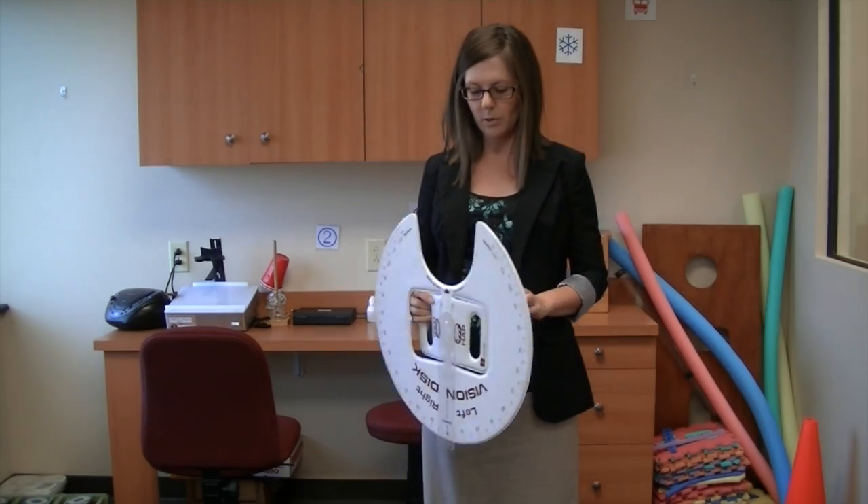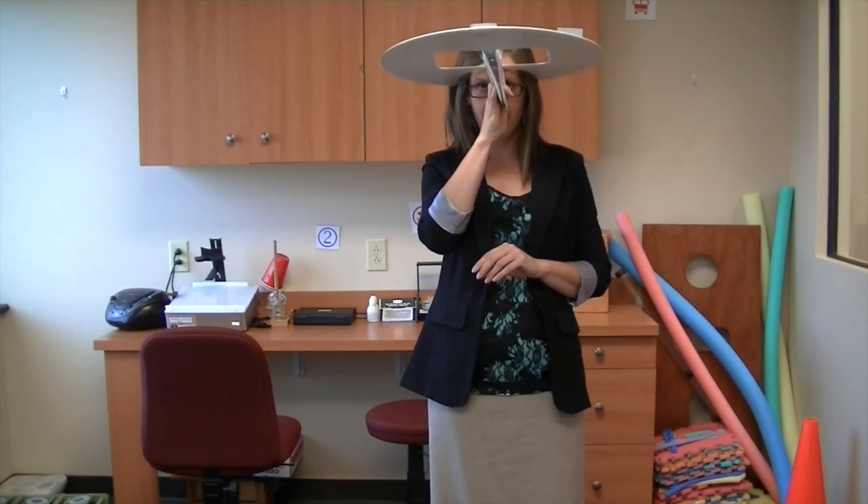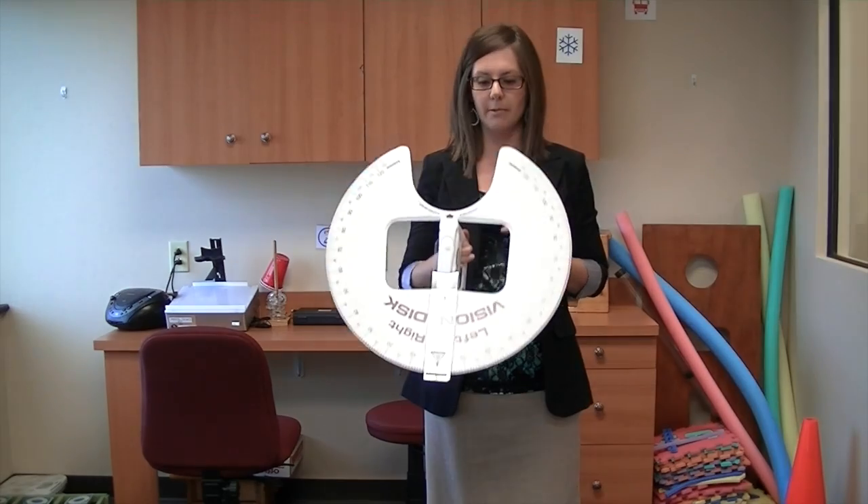What we actually do with it is we hold it in front of the patient's head just like this, and we have to line things up in the center of their forehead as well.